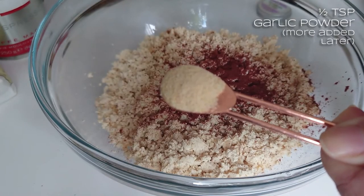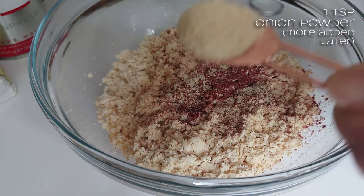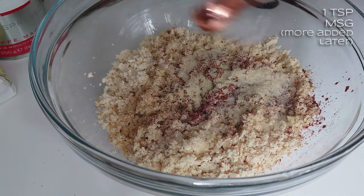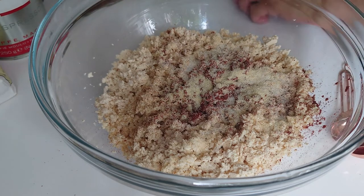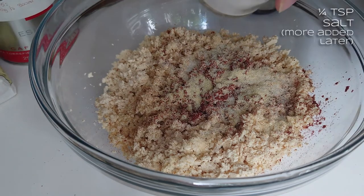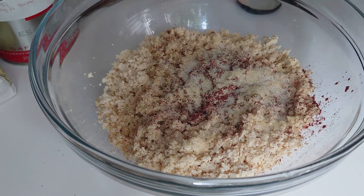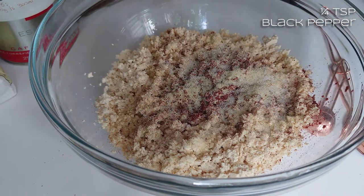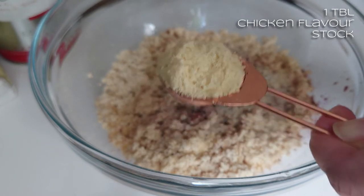Start with half a teaspoon of garlic powder — I can adjust all of these flavours. Teaspoon of onion granules. Half a teaspoon of MSG — that's monosodium glutamate — it just adds a really nice savoury background flavour without loads of salt. I'll do a quarter teaspoon of salt. I'm going to add some chicken flavour stock as well, and that has a bit of salt in, so I don't want to overwhelm it at this stage. Good grind of black pepper, maybe a quarter teaspoon. And then one slightly heaped tablespoon of chicken flavour stock.